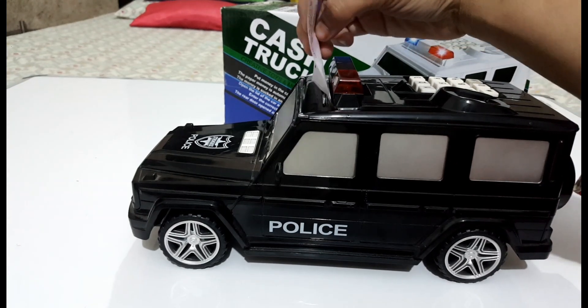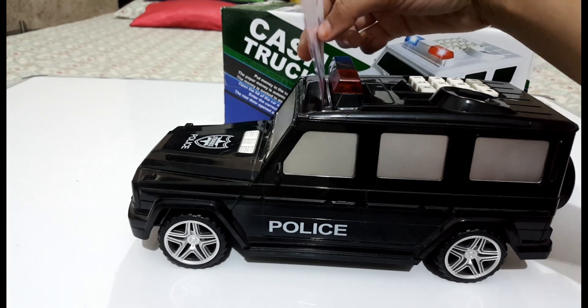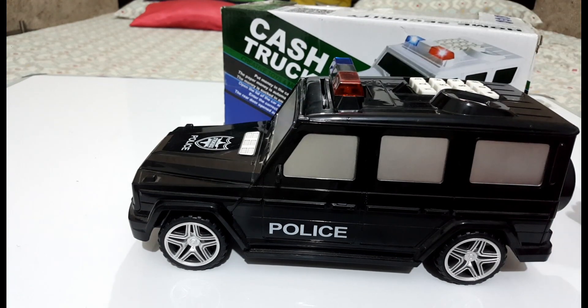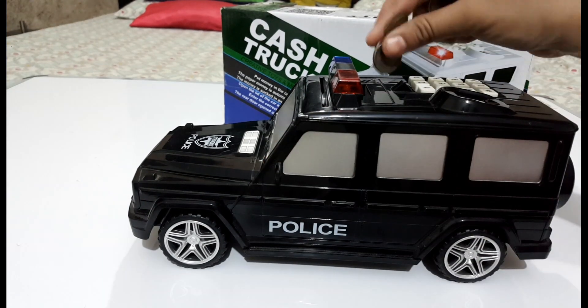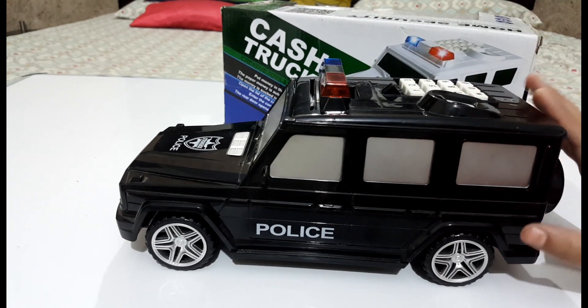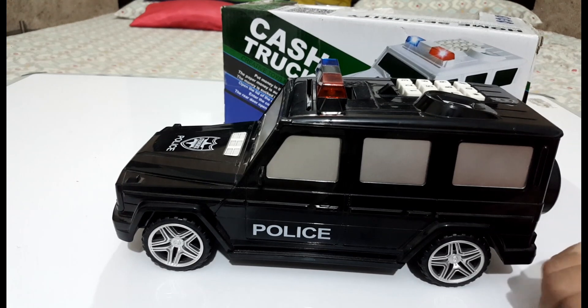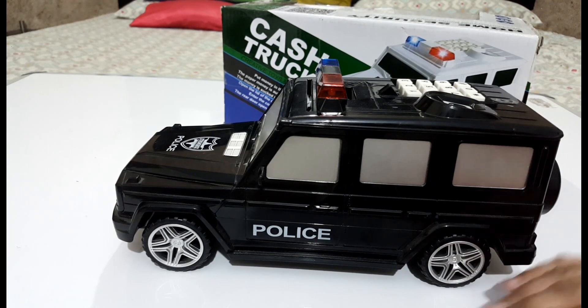Let's insert this — putting in the paper money. I will apply these coins. So friends, I have put this money in this place. Now, I will tell you that we can put this money in it. It has a password — you can put in the password and you can reset it.